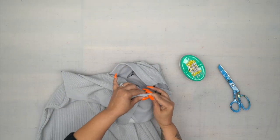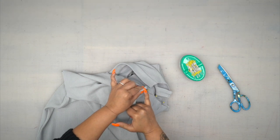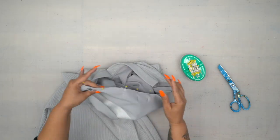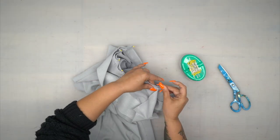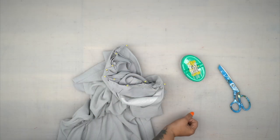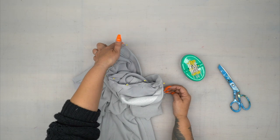You're going to want to make sure that your folded edges are butted up against each other and pin. Do the same on the other side. Once you have it all pinned, we're going to stitch using 5/8 of an inch seam allowance from one end to the other.